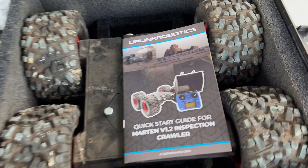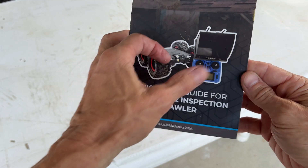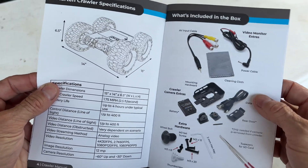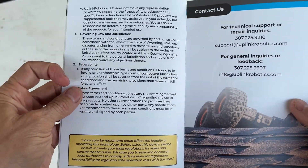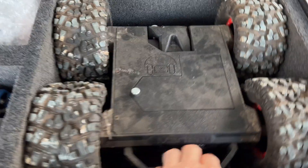Check out this case — looks pretty heavy-duty. First thing I see is a quick startup guide. I'm impressed, I did not expect to see this. It's got specifications, what's included in the box, crawler controls, shows you everything. And it's got technical support on the back — Uplink Robotics.